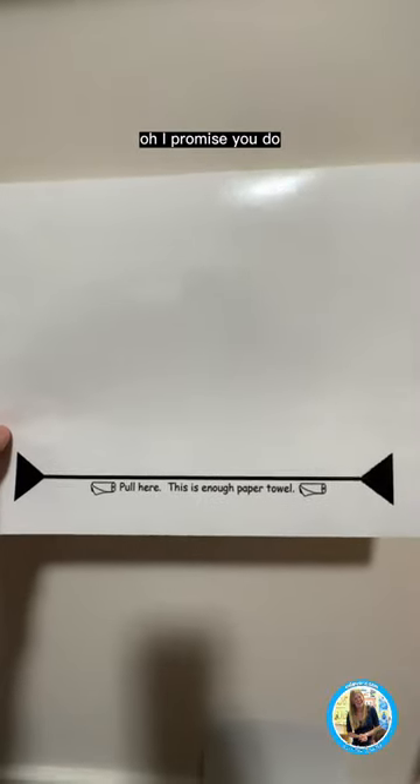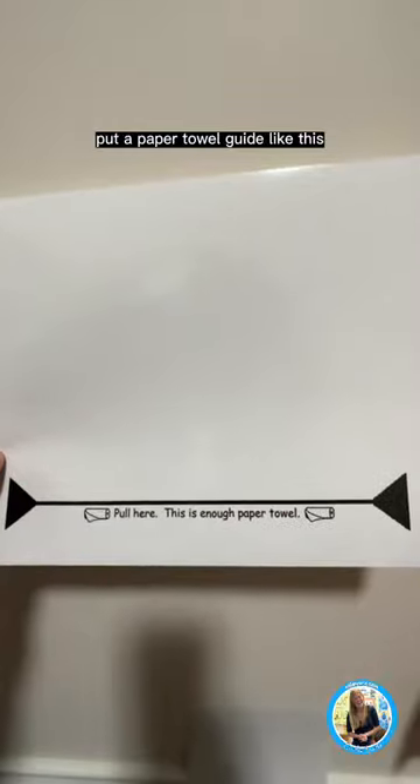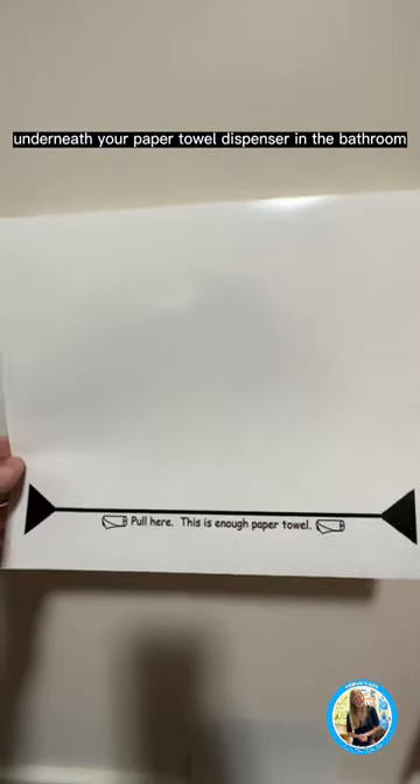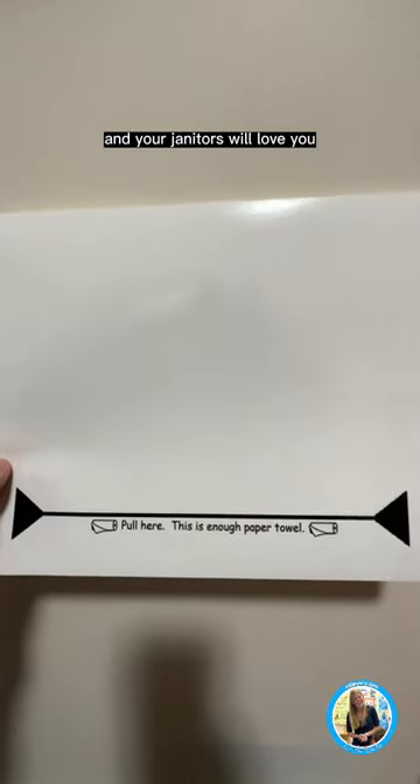Want your school janitors to love you? I promise you do, even if you don't know it yet. Put a paper towel guide like this underneath your paper towel dispenser in the bathroom, and your janitors will love you.